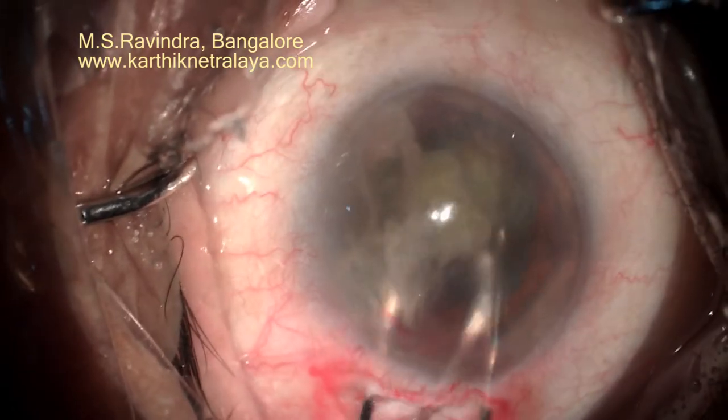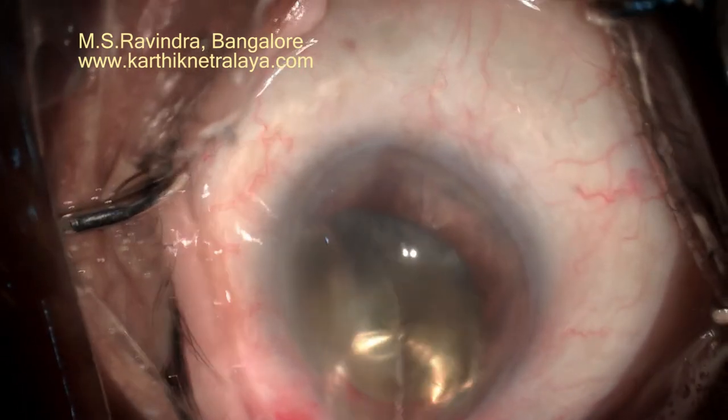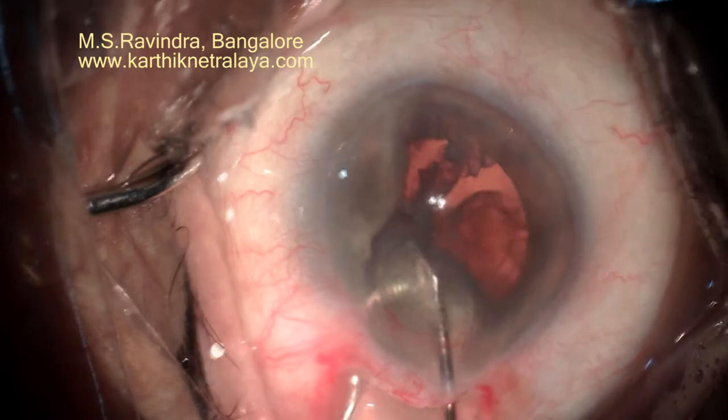In a case of total zonula dehiscence during surgery, the capsular bag had come out, leaving behind chunks of nucleus, epinucleus, and cortex.